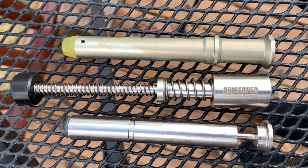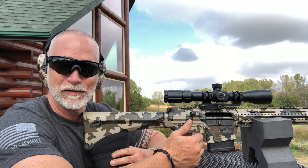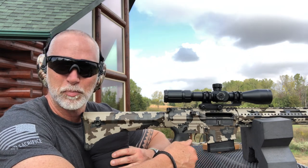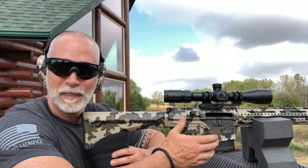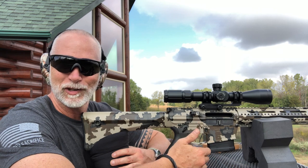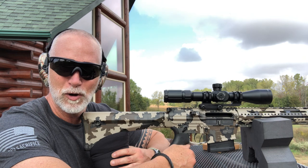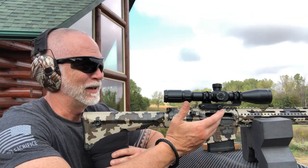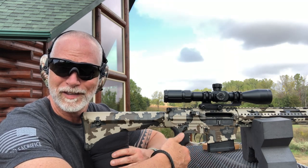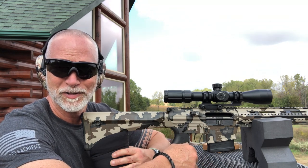We've got the standard buffer and spring that comes with all our guns, then I've got a hydraulic buffer from Kinshot that I've actually had for a long time, and then we're going to compare that with an Armaspec stealth spring. We'll examine whether there's less recoil, how much is perceived, do some slow-mo, and see if it's worth the extra coin to mitigate recoil on your 308 or AR-10 platform.